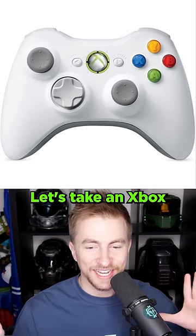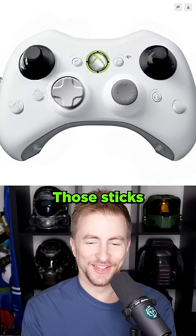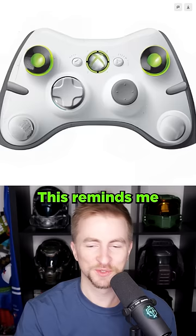Here's another good idea. Let's take an Xbox 360 controller, erase the sides, and see what an AI thinks should be there. Those sticks look awful. This reminds me of all the fake Xbox 720 leaks.